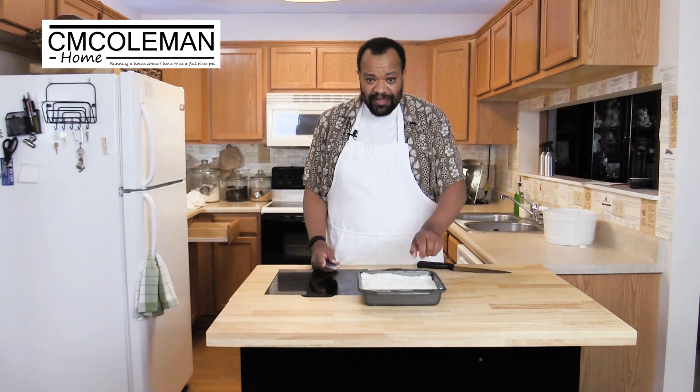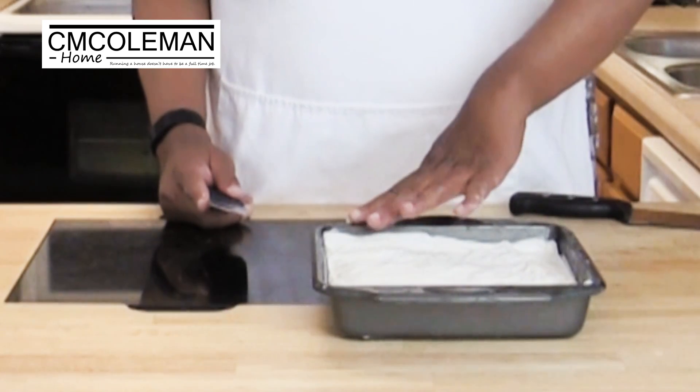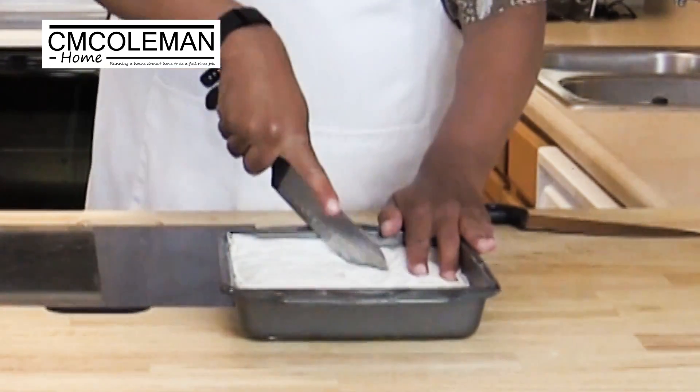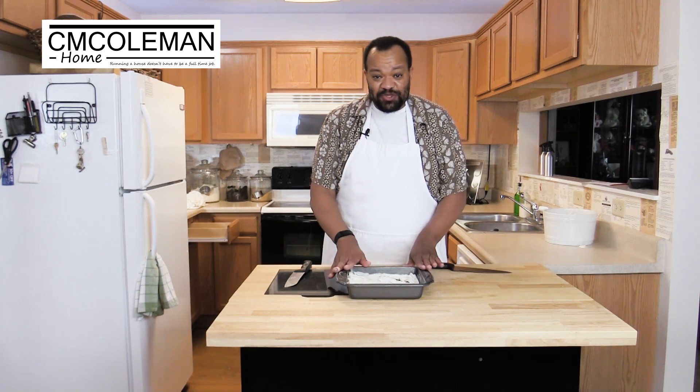Once everything is all assembled, we're going to cut diagonally across the pan to make our serving sizes. Use a really, really sharp knife. Once everything is cut, we're going to bake it for 35 to 40 minutes until it's nice and golden brown.